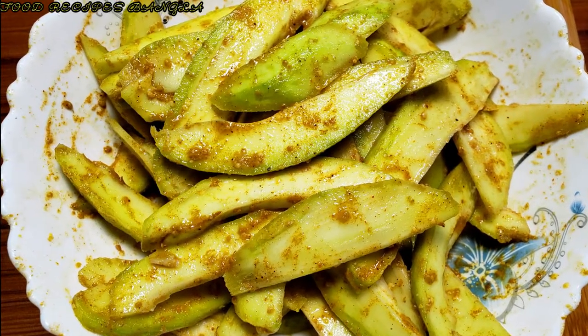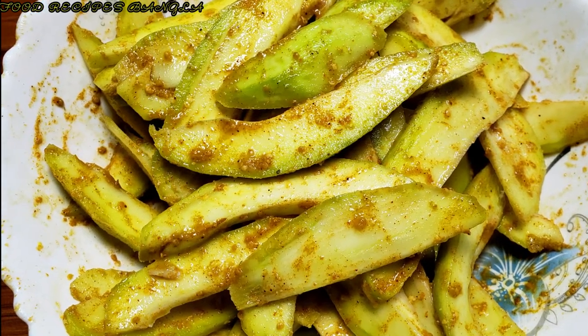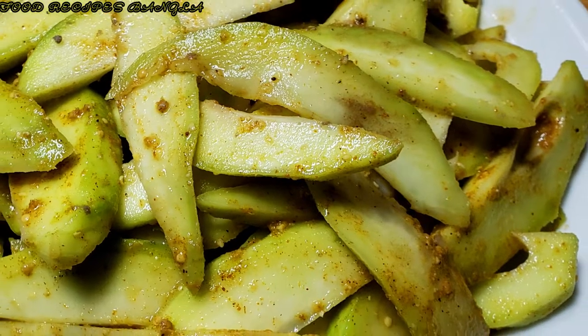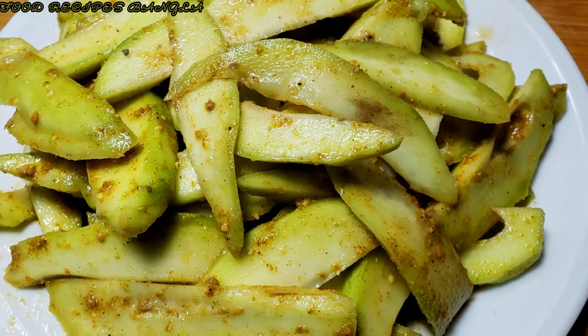আমার রেসিপিটা একবার ট্রাই করুন, আশা করি খুব ভালো লাগবে। আমার রেসিপি গুলো যদি আপনাদের ভালো লাগে, প্লিজ আমার চ্যানেলটিকে সাবস্ক্রাইব করুন।